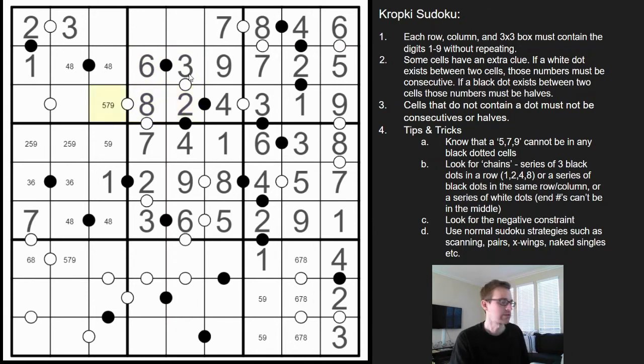This can no longer be a five. Seven or nine — there's already a nine, so that's a seven. This can no longer be an eight because the negative rule applies, so that's got to be four-eight here. This is a pair — one, two, three, four — we're missing five and six. This can't be a six because it's next to a seven with no white dot, so that has to be five, that's six.